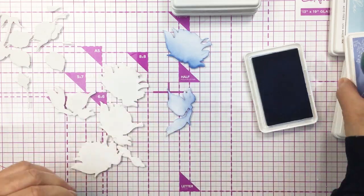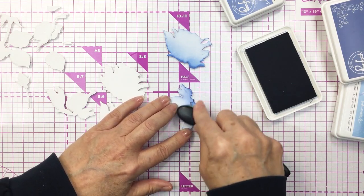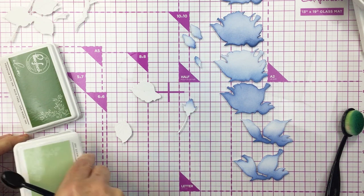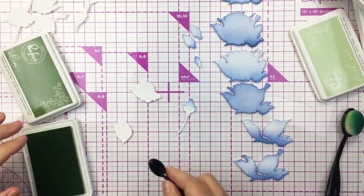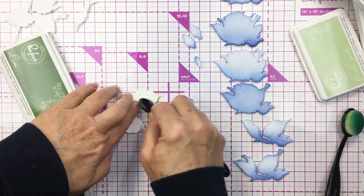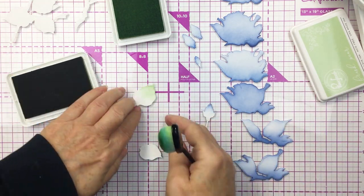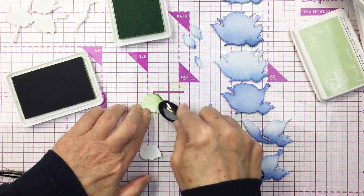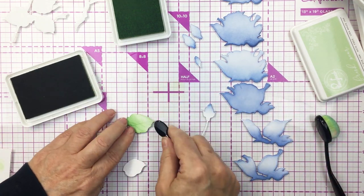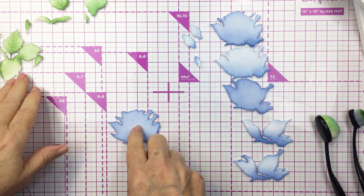I'm not going to show you ink blending all of the different pieces because I do exactly the same thing for each layer, and then I'll show you how I assembled the rose as well. For my leaves I'm using a couple of colors of green — a really nice pale light green and then almost an olive green — starting off lighter and then using a little bit of the darker. I'll just show you one leaf here and blend the rest off camera. It's basically the same method as the flower: darker at the base of the leaf and then a lighter area above.